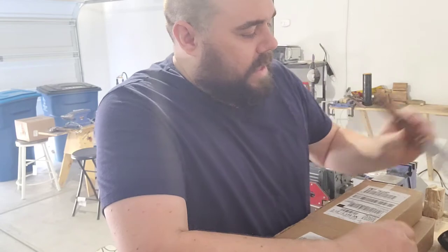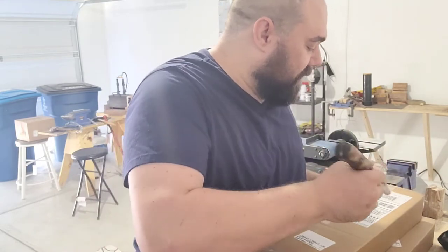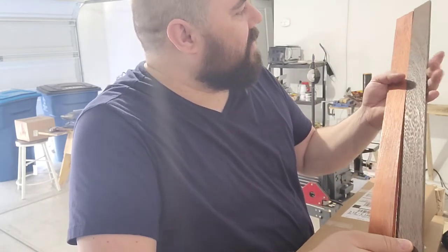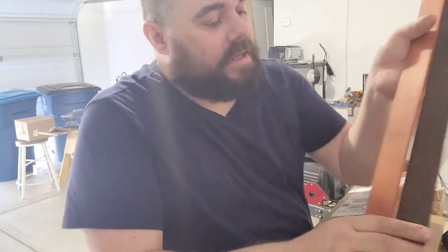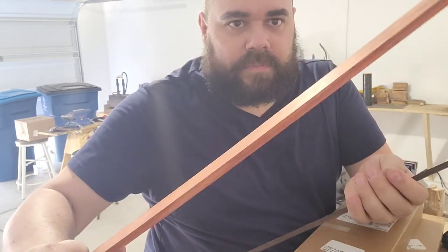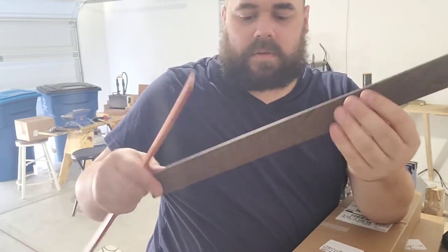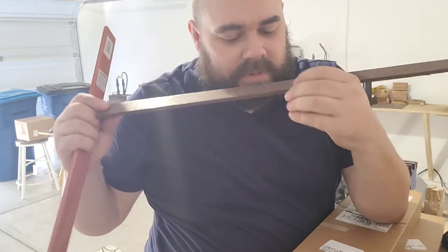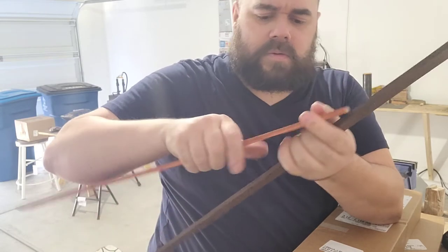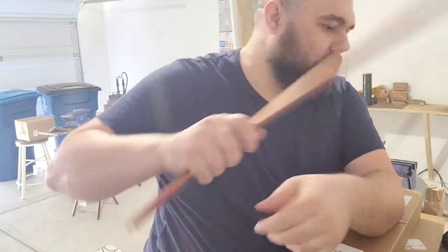They've helped me out a lot and I've gotten blocks from them, but what I really like getting — and being in a long box, I think I know what this is, another shop knife — but I like getting these little inlays because I think these are for flooring and whatnot, but they make the perfect little scale. You know me, I love to smell my wood. And this is Paduak. Awesome, love this stuff.